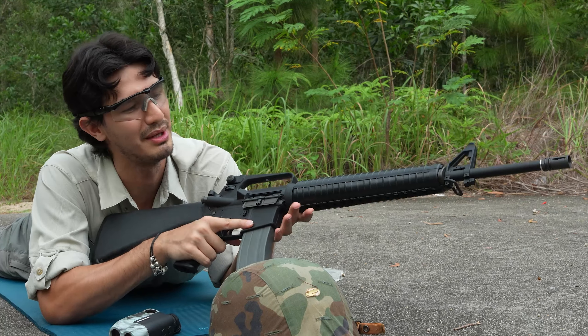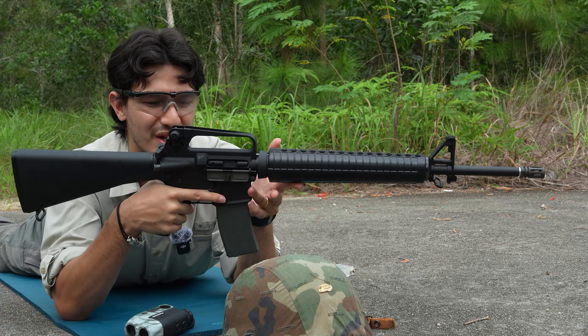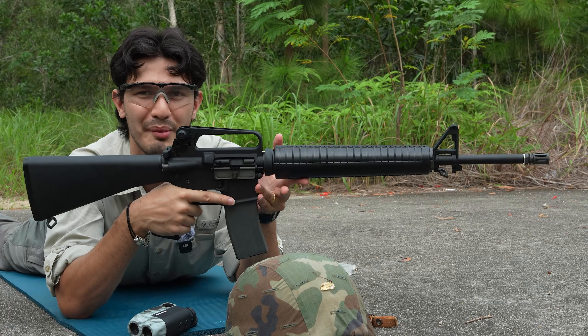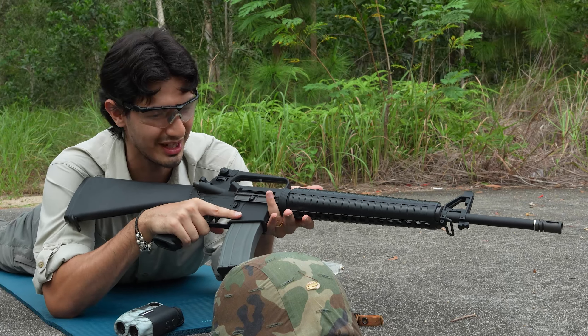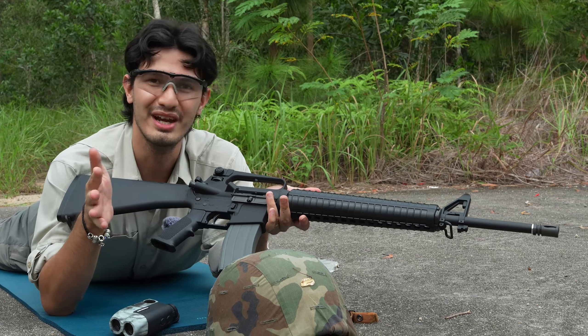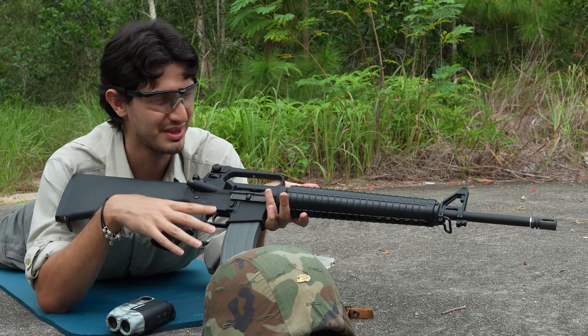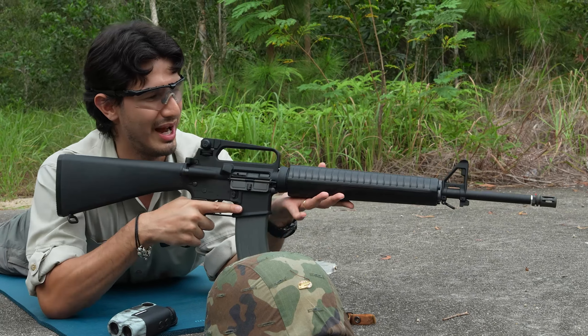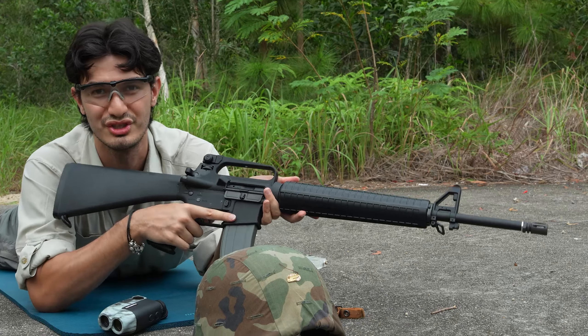Ergonomically, with the M16A2, you now have the ARs' standard ergonomics and features that are featured in all modern ARs. So ergonomically, it's really no different than any of the modern-style M4s you'd be using today, just with more dated plastic handguards and all that, and this big solid stock.